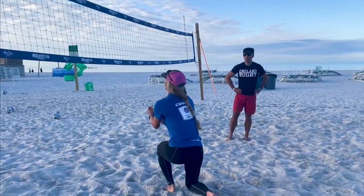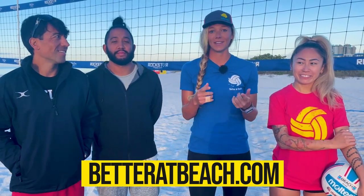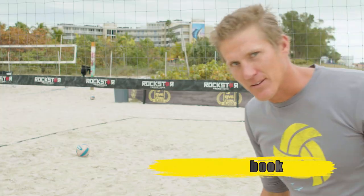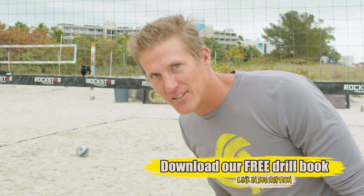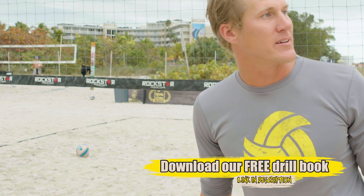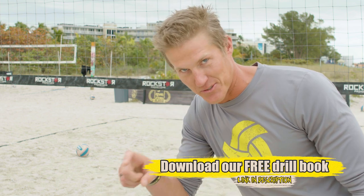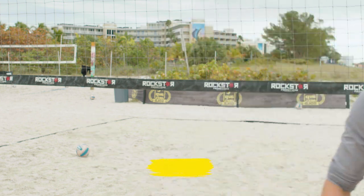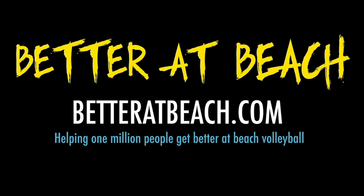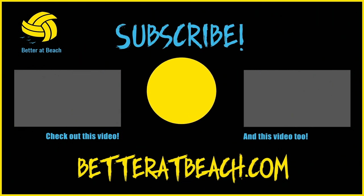Thanks for watching. We hope you enjoyed something and learned something along the way. Leave questions and comments and subscribe. Why haven't you downloaded the drill book yet? It's 36 free drills — just click the link. I'll see you in the next one. Bye bye.